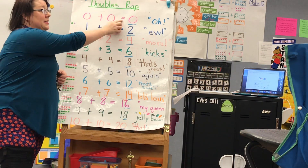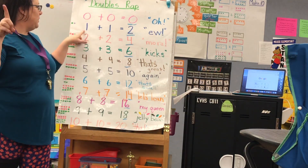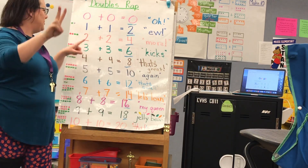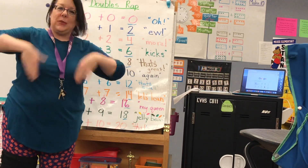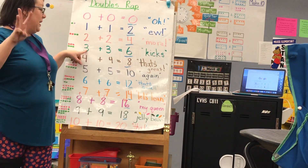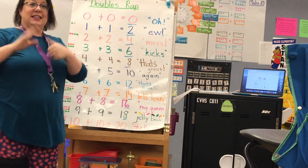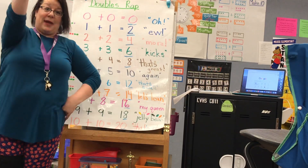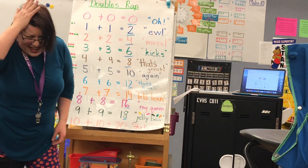Zero plus zero equals zero. Oh! One plus one equals two. Ew! Two plus two equals four. More! Three plus three equals six. Kicks! Four plus four equals eight. That's great! Five plus five equals ten. Again!